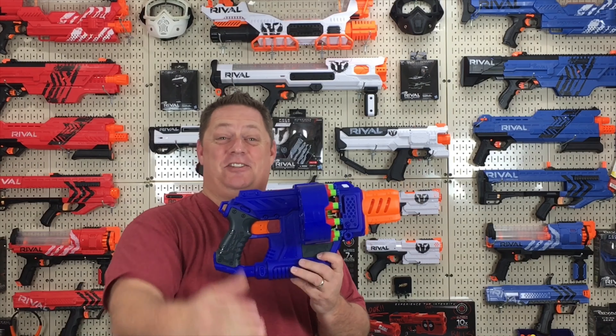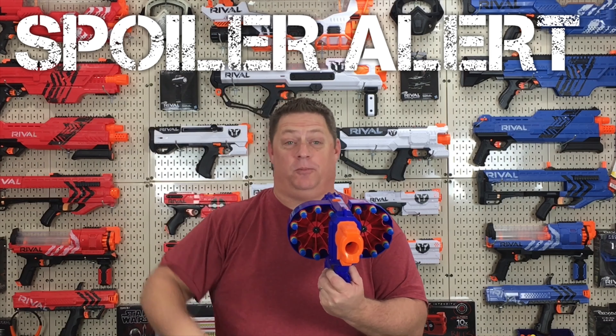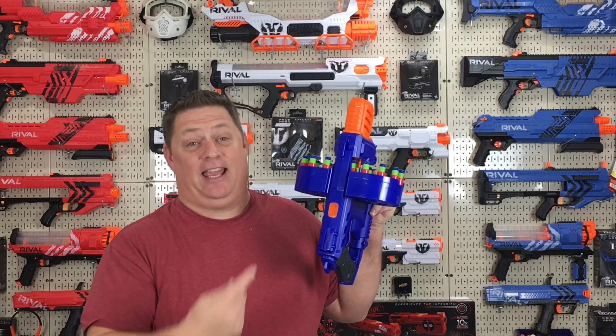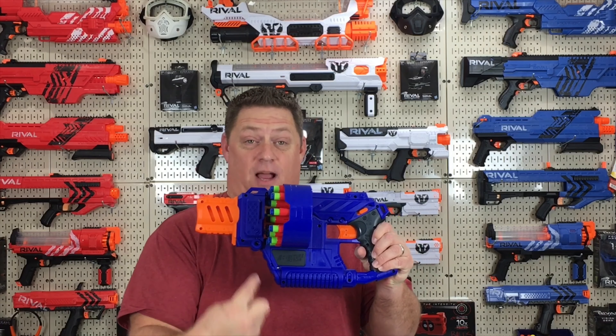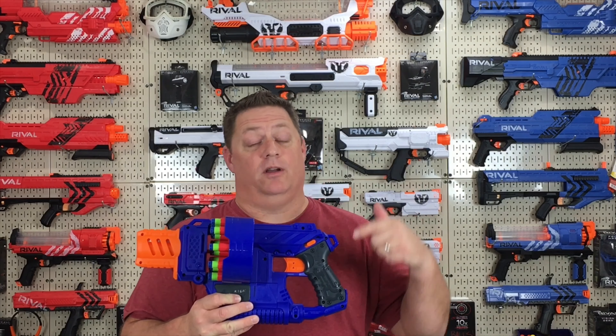Thanks for tuning in again to the CJ Nerf channel and to today's Adventure Force Double Trouble review. Spoiler alert — this blaster is awesome. Run out to your local Walmart, pay the $19.99, and get this blaster. You won't be disappointed, trust me. Did you guys see how fast my four-year-old was running, chasing me around the house, while simultaneously firing this and actually hitting me? It's so simple to use for younger nerfers, and the power is extreme in this blaster in stock form.